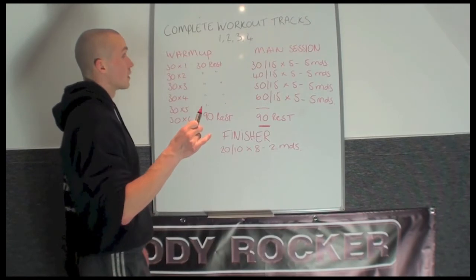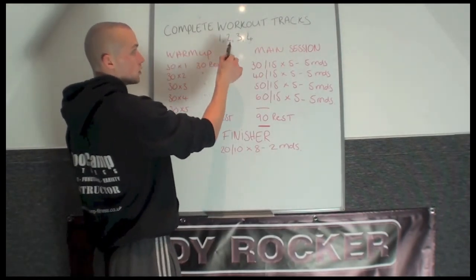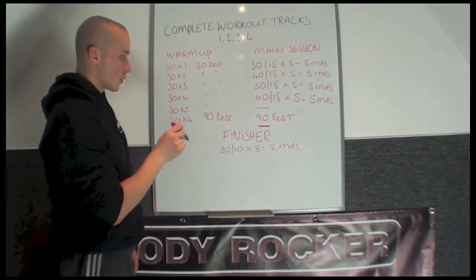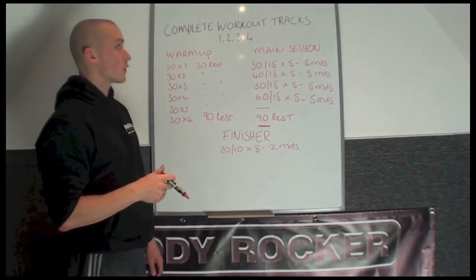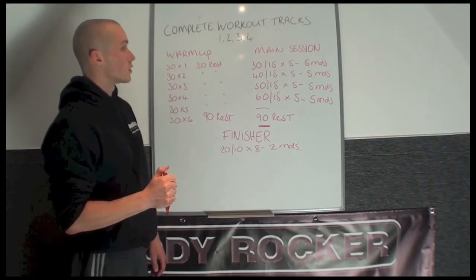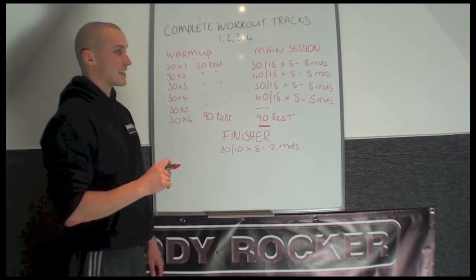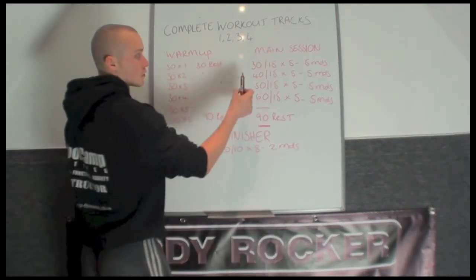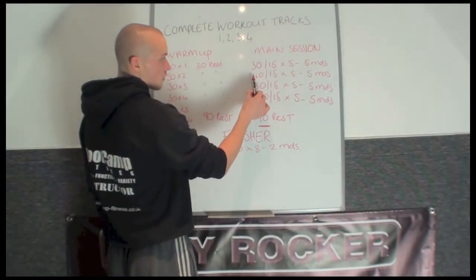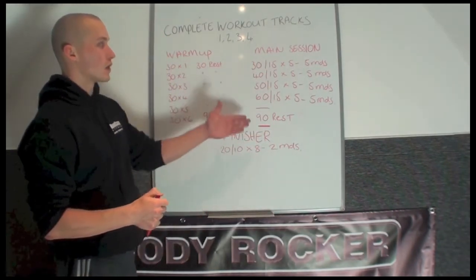That's basically the way that the complete workout series track is set up for number 1, 2, 3 and 4. If you want to purchase these tracks go to bodyrocketfitness.com, click onto the appropriate track — complete workout number 1, 2, 3 or 4 — and then download it. These tracks will last between 45 and 60 minutes: this one's around 45 minutes, this one's 50, 55 and 60 minutes. So if you're doing an hour bootcamp, they'll all fit in quite nicely.